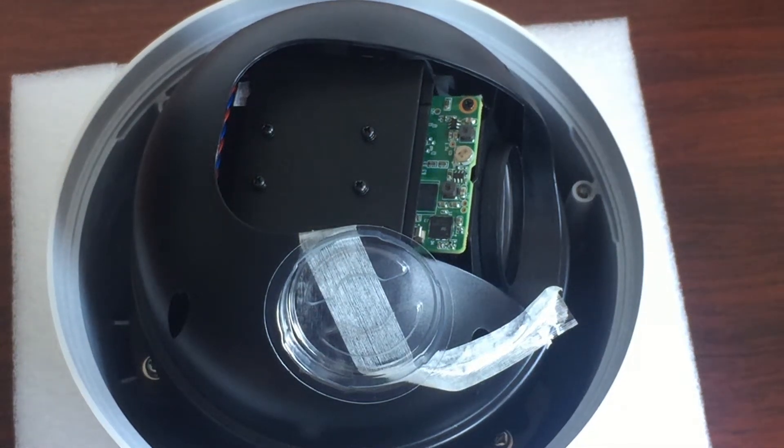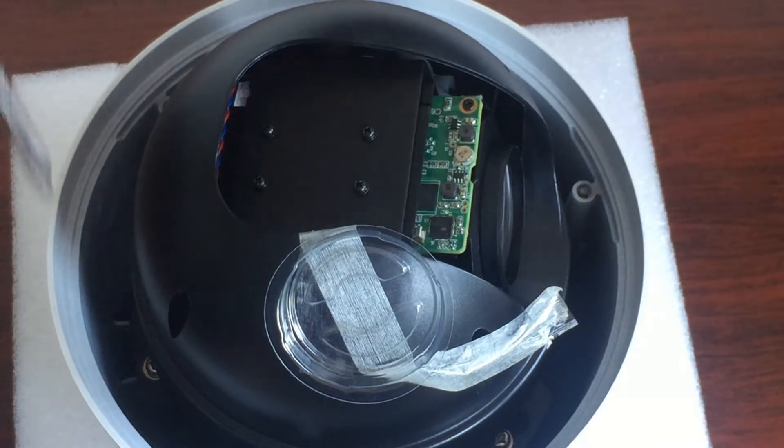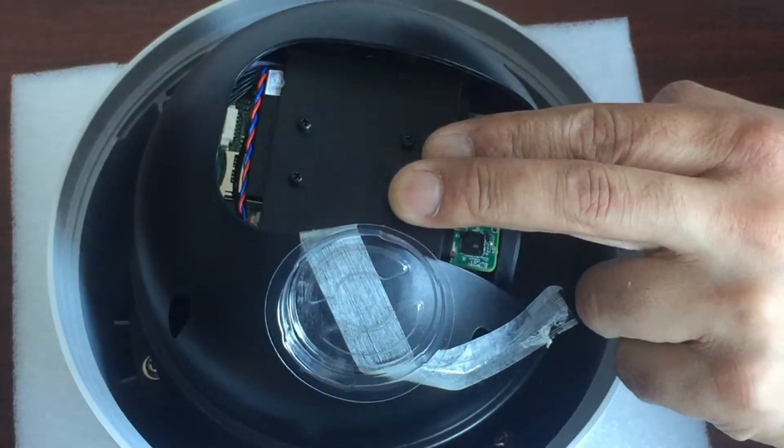In this video I'm going to show you how to put in a microSD card into our PTZs. This is an IPTZ258T. The first thing you do is open up the cover from here so you can access the microSD slot right there.